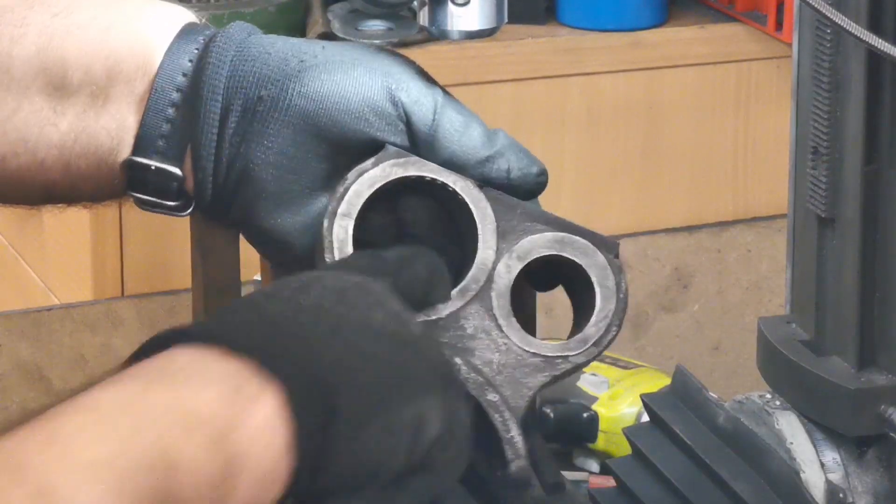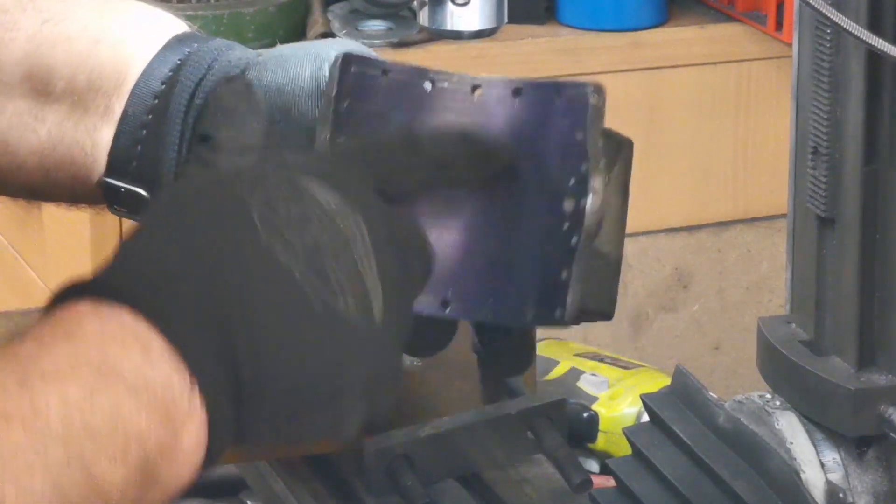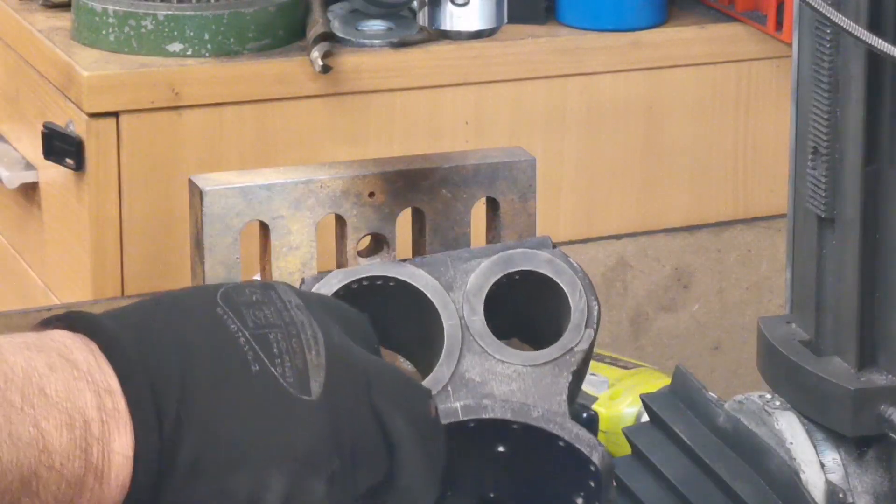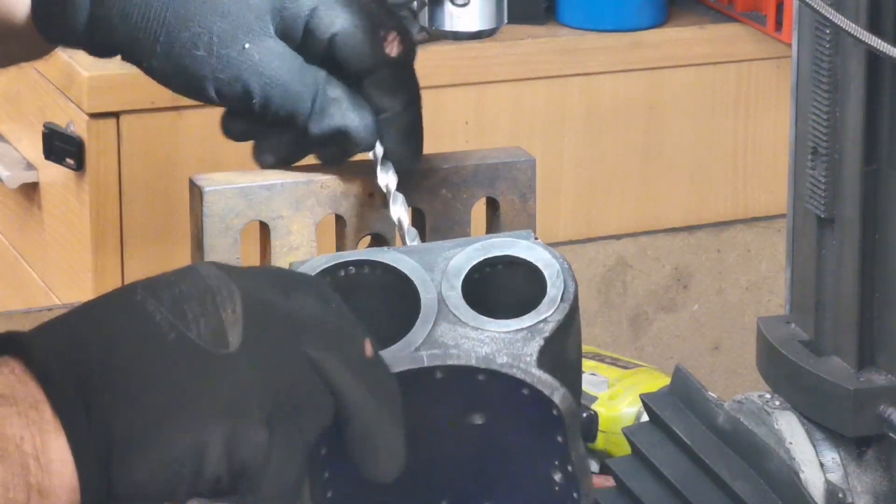That's lovely — it hasn't come through there, it's straight through there and out the bottom. That's great — just drop a drill down through there for you, look. Good, perfect.